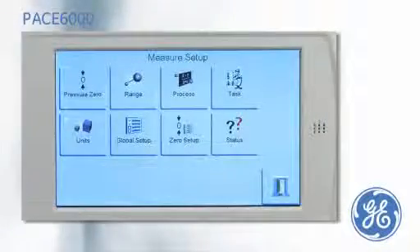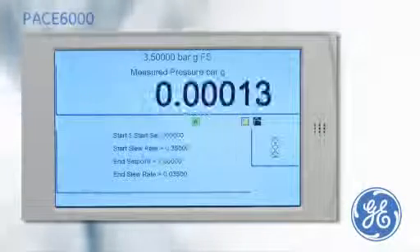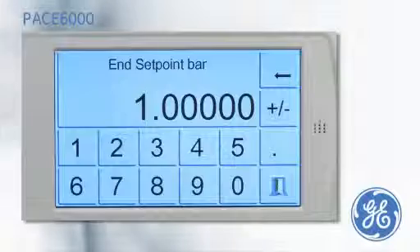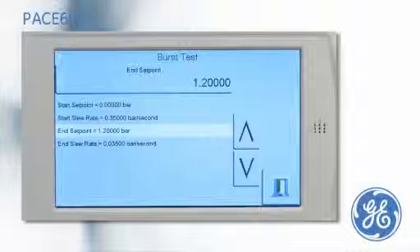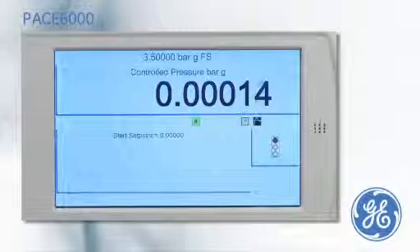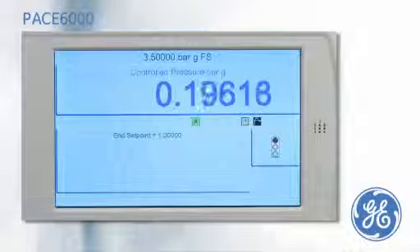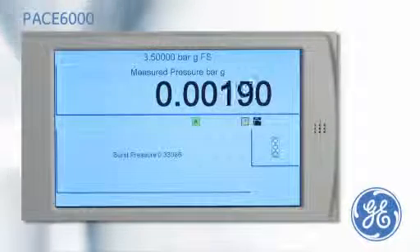For rupture point testing, the PACE has an optional burst test task. From the menu, the start set point pressure is set and the end set point of 1.2 bar is entered, which is higher than the expected burst. The slew rate can be changed if required. The burst test is started by pressing the green traffic light, and an increasing pressure is applied until the pressure is released by the burst disc rupturing. The PACE captures and displays the burst point of the device.